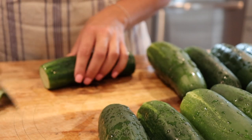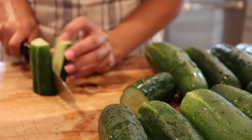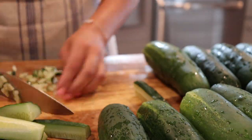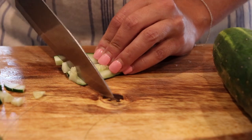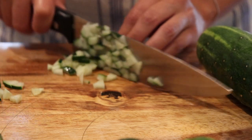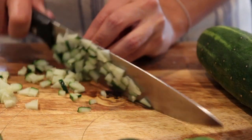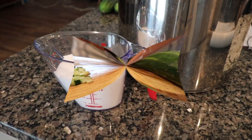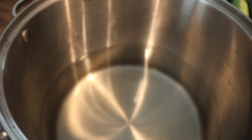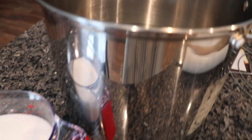And don't forget your cucumbers — you can't have relish without your cucumbers! Now we're going to dissolve our salt in our pot of water. Check the show notes; I've got exact measurements for everything there.